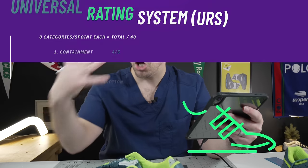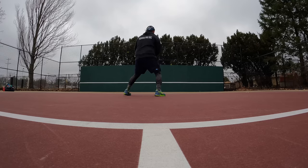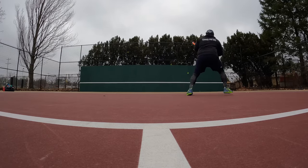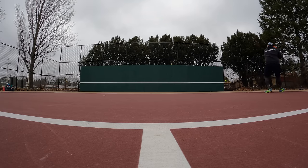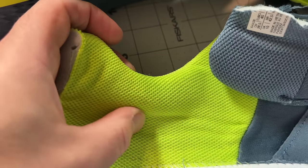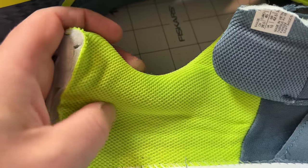The containment and lockdown is really excellent. The Dynawall on the outside just has ridiculous side-to-side containment. There's more bunting and padding around the heel counter, so your heel sinks in more and you're not getting the heel slipping issues you did before. Plus it's a textured material in there, so your sock interacts with it too, which adds a bit more containment.